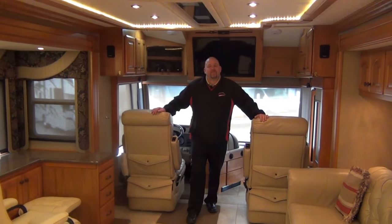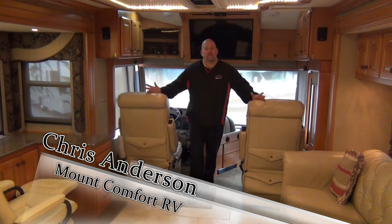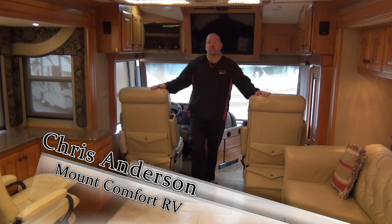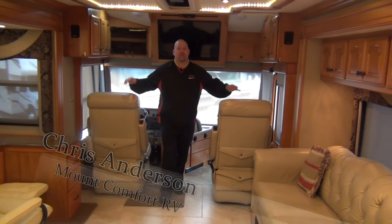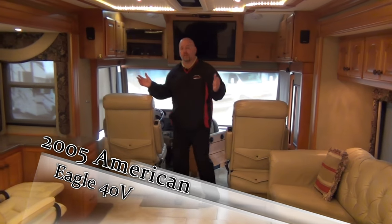We are inside our 2005 American Eagle 40V. I'm going to try to show you as much as I can — it's nice and warm in here so I don't mind taking my time. Let's start in the driver's seat.